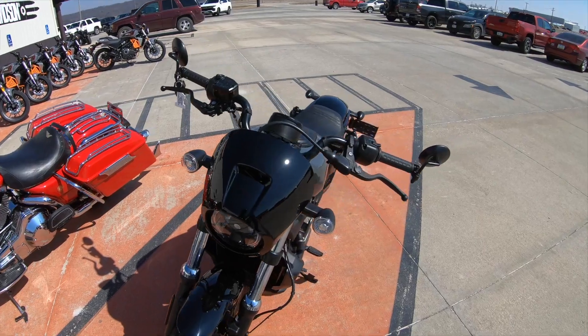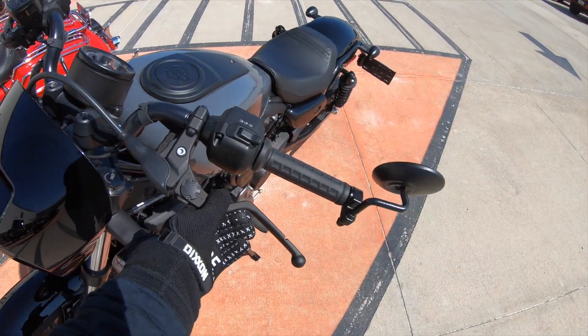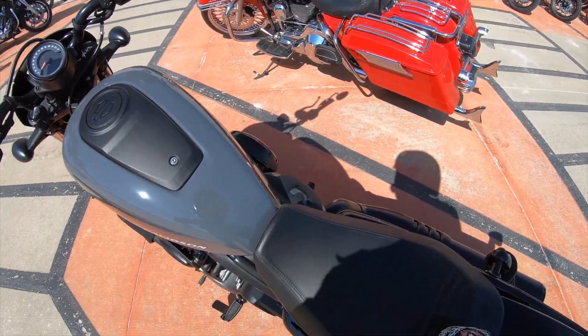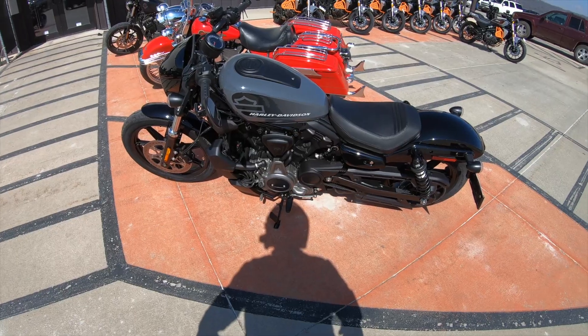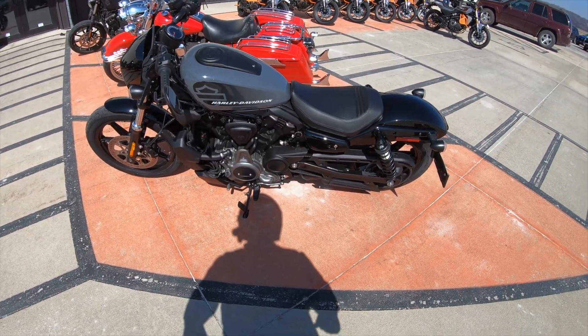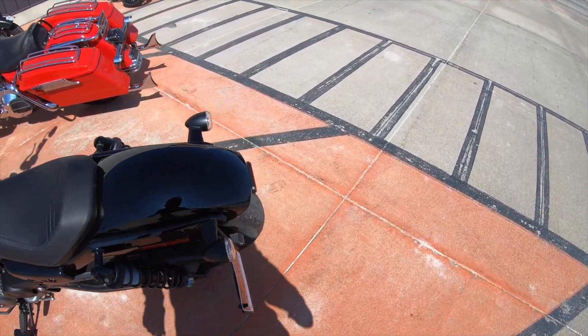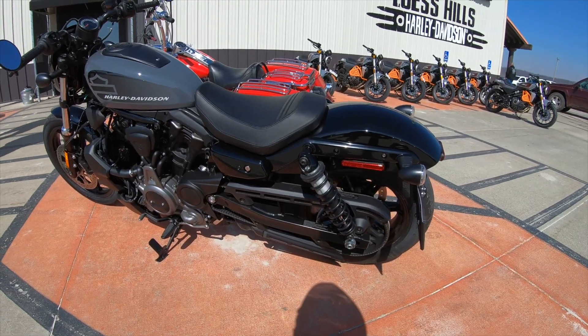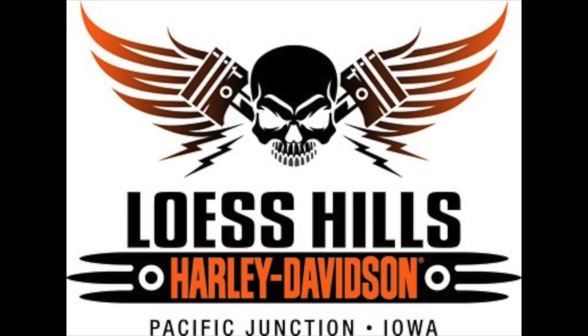It's got adjustable levers so you can set it up just for you. It came with the solo seat but it's very comfortable — was out riding for about an hour and 15 minutes. It's got the old standard Dyna-style shocks on the back. Belt drive, just like your other Harleys. Sweet.